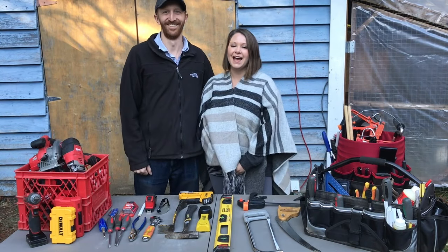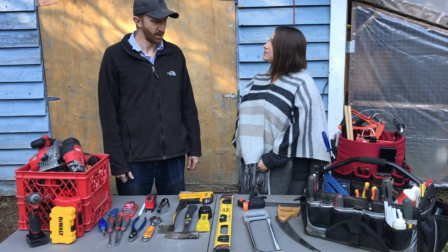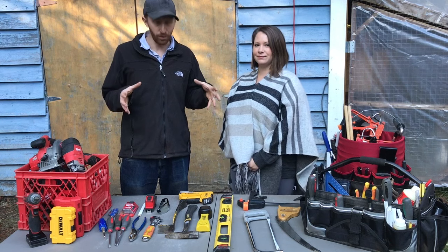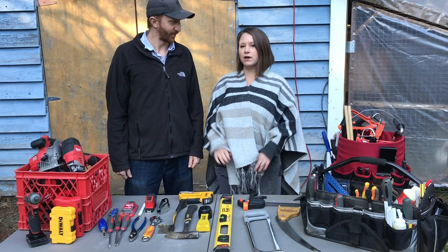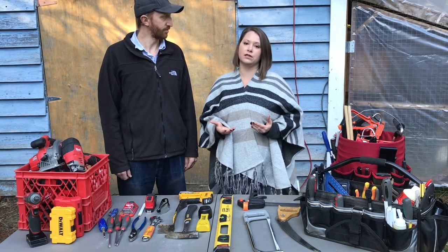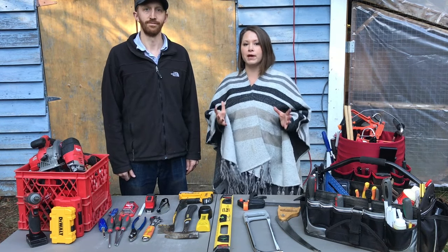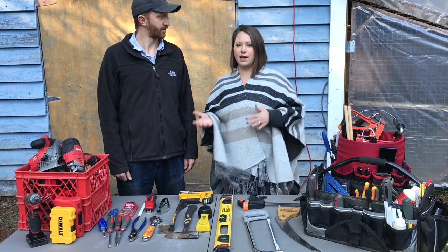Hi there, I'm Anna and I'm Ryan, and we're from the House in Homestead. Today we're going to be talking tools — specifically, tools that can put together an essential toolkit for pretty much any project or fix you have around your home. A lot of people have asked about learning to do more home repairs and small DIY projects so they don't have to rely on someone else.